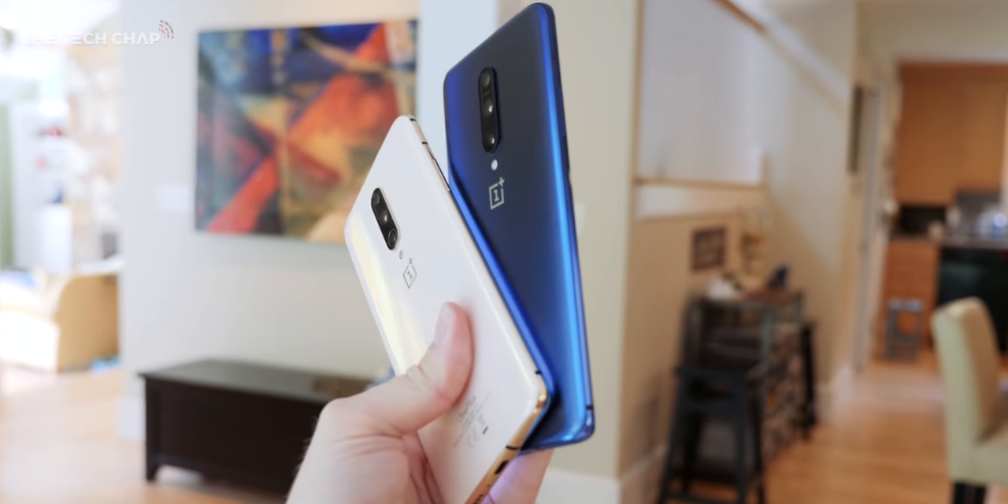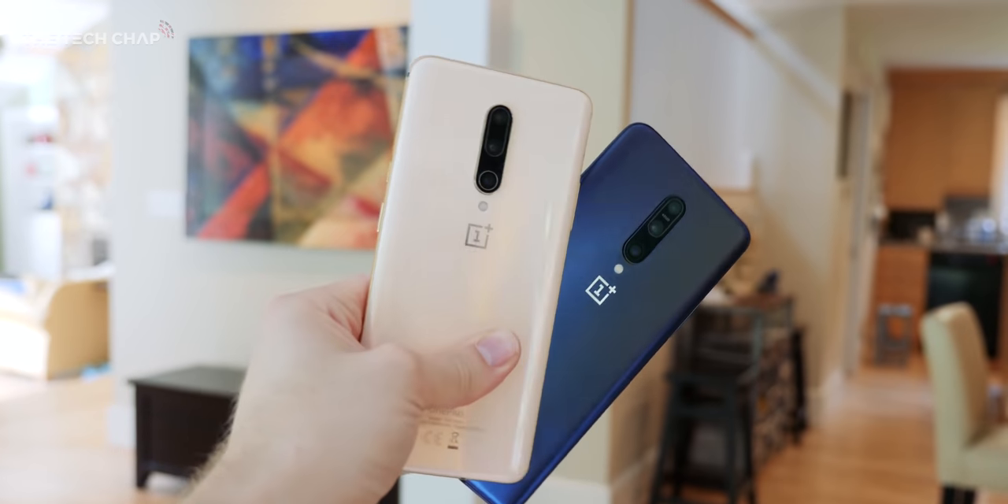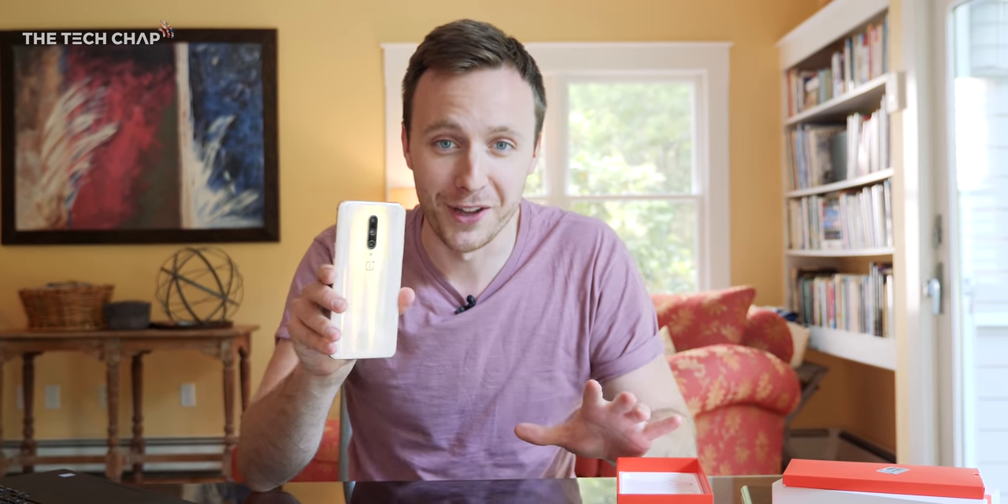Which do you think looks better — Nebula Blue or the new Almond? Vote in the poll at the top right and let me know in the comments.